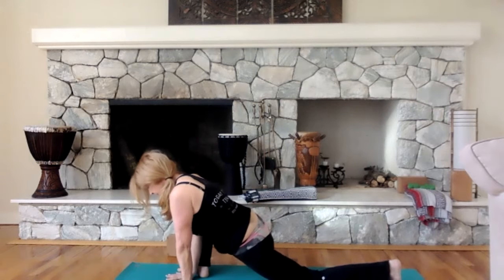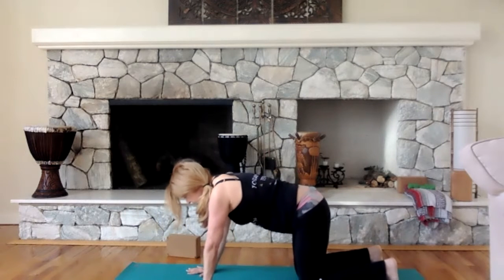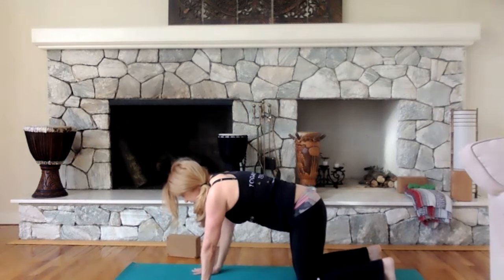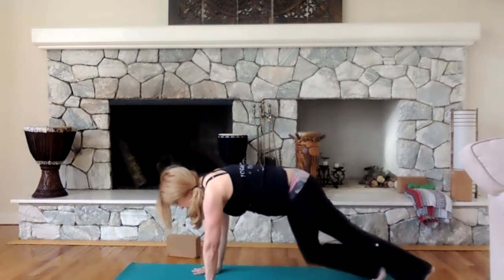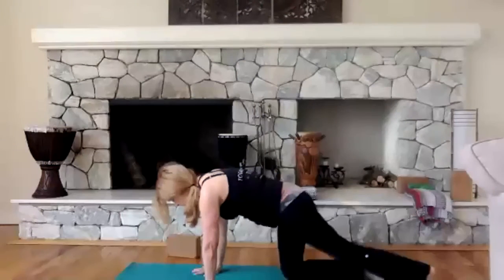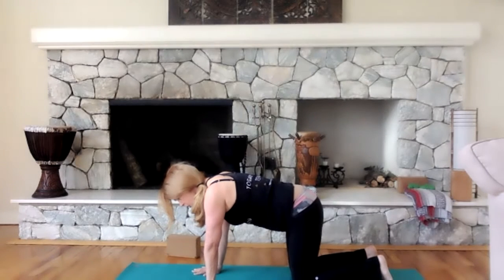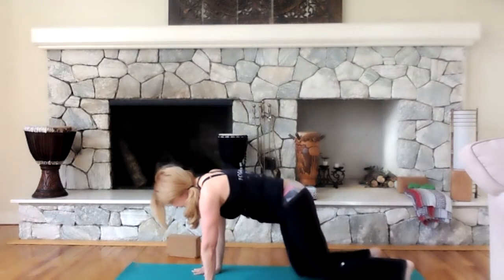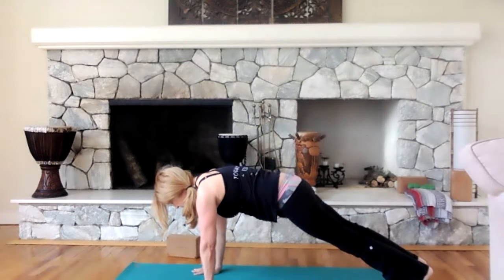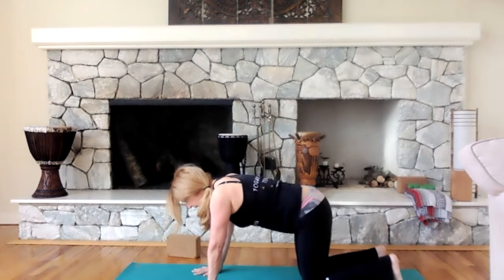Bring it back up and bring your right knee back. Let's do a few more planks and then down dog. Hands underneath, lift up, stretch your legs back. Hold for four, three, two, and one. Remember: this is strength and stretch — we're combining the power of our muscles and strength with our stretching. One more time, lift up — four, three, push those hips back, push those heels back, two, one, and relax.